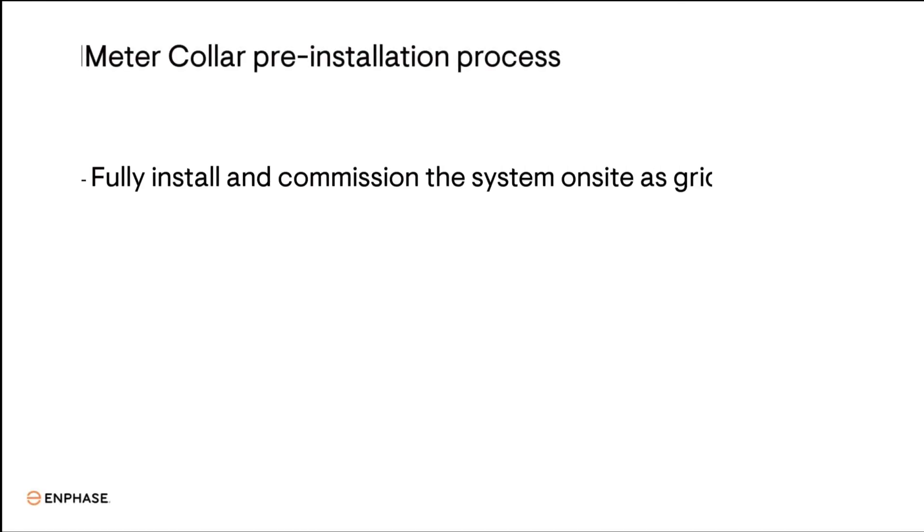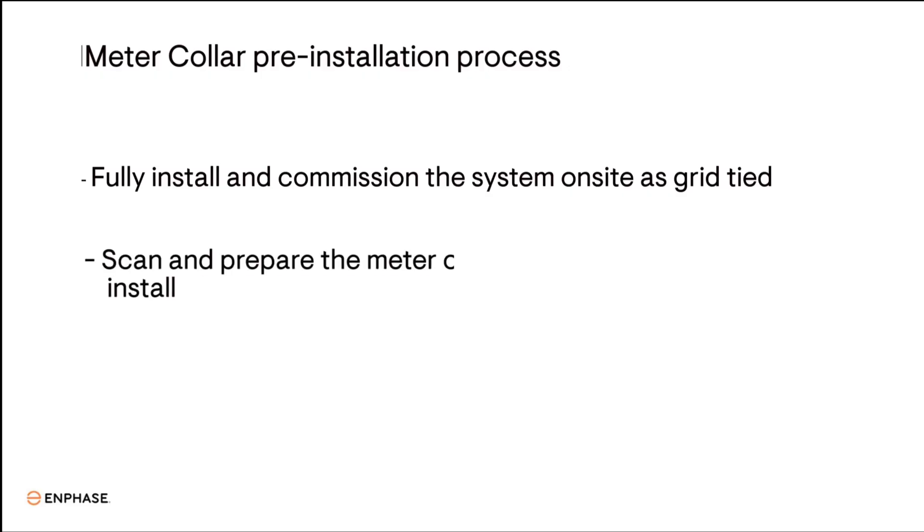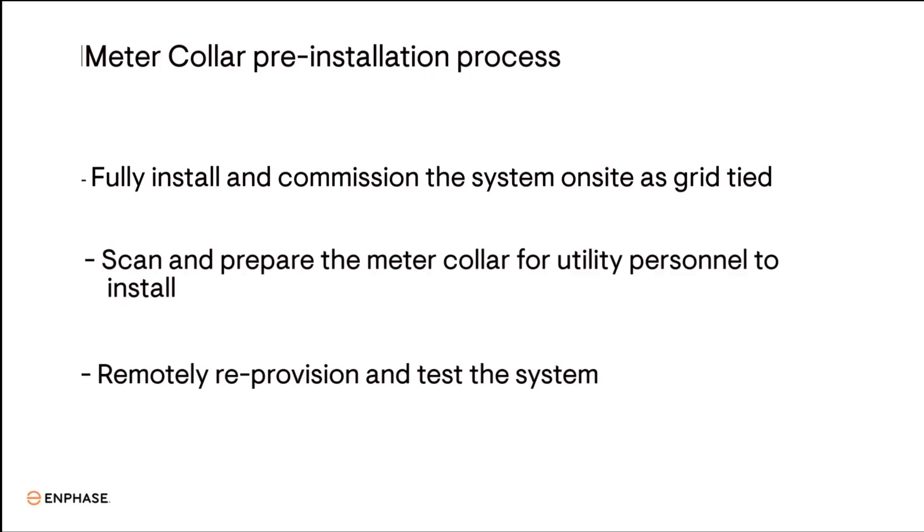The process for pre-installing the meter collar is to install and commission the entire system as a grid-tied system first. Next, scan and prepare the meter collar for the utility personnel to install it. Then, after the meter collar is installed at the job site by the utility, remotely reprovision and test the system.